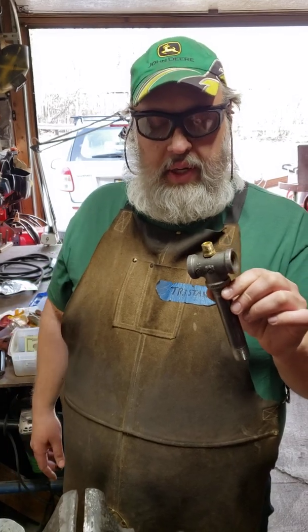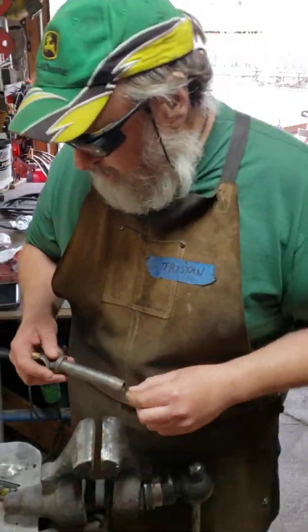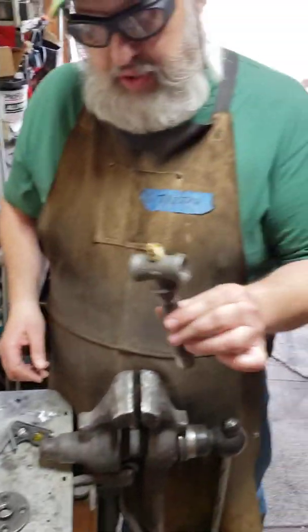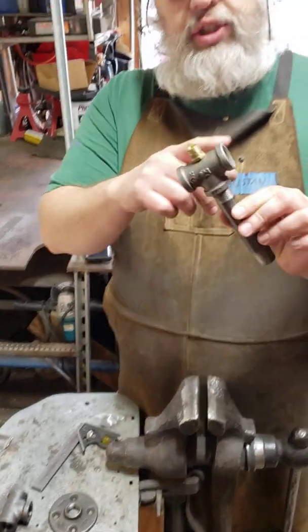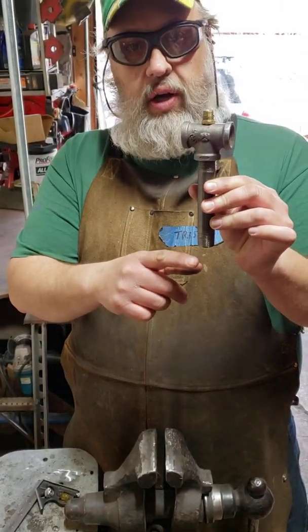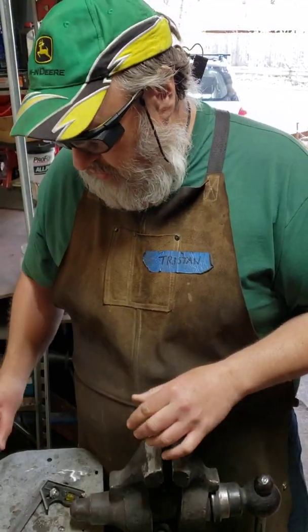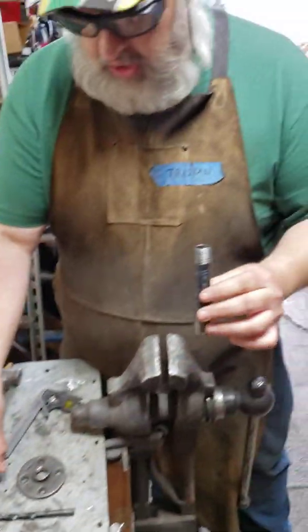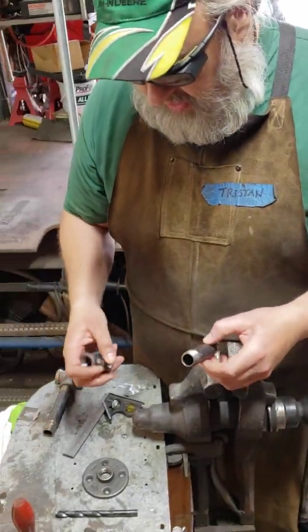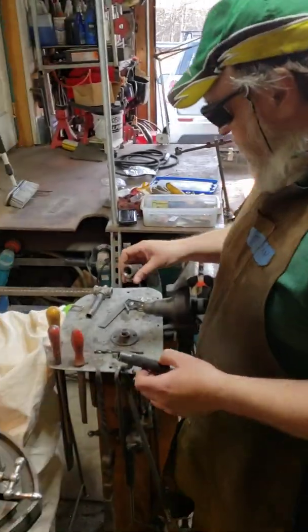Usually I use a lathe, but most people have access to a drill press. They're easy to make. This is a half inch — we've got a half inch by half inch T and a four and a half inch long half inch black iron nipple. So this is what we're going to end up with. And what we'll start with is, of course, our nipple, our T, and a drill bit. Let's get set up for it first.